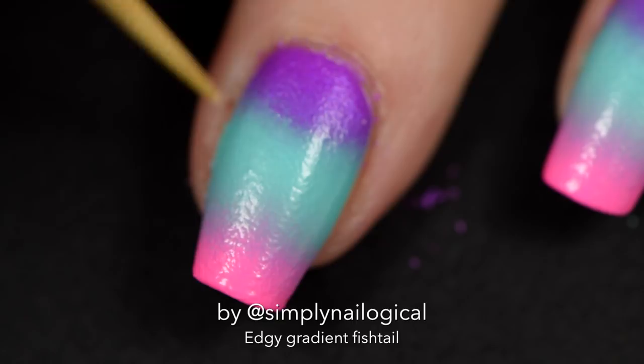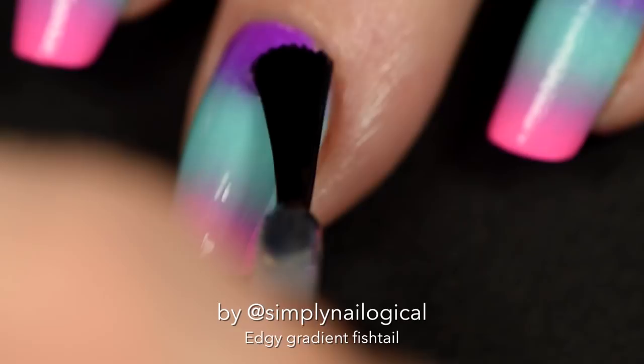Quick dry top coat because we're going to put on some nail vinyls next. Let it dry approximately 15 minutes or so.